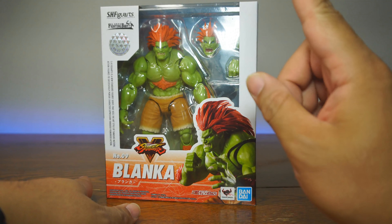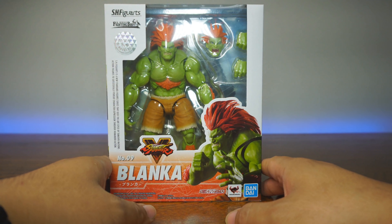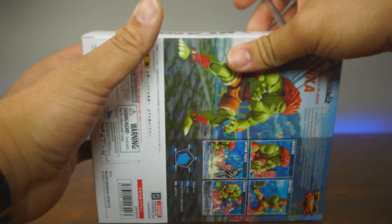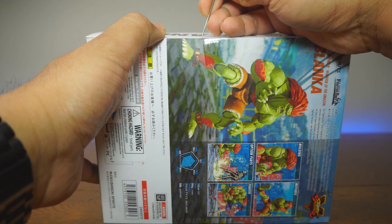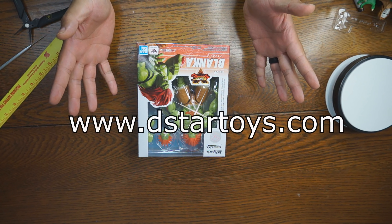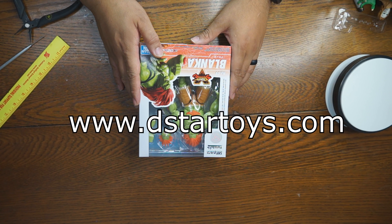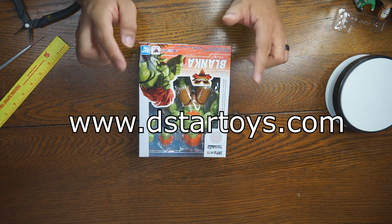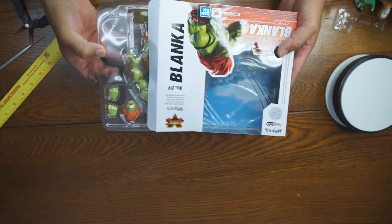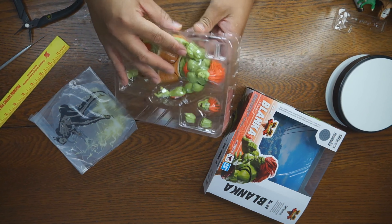I can't wait to open this one because it's Blanka. This character is someone that I've used since Street Fighter 2 — he's not my main, but I have used him before. If you guys are looking to pick him up, you can get him at www.dstartoys.com. Check out the D-Star01 channel to get 10% off your order, including this figure — we have quite a bit of him in stock. Let's continue on with the video and see what is going on with this figure.